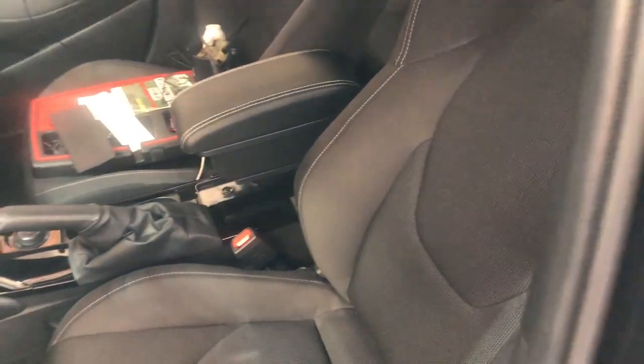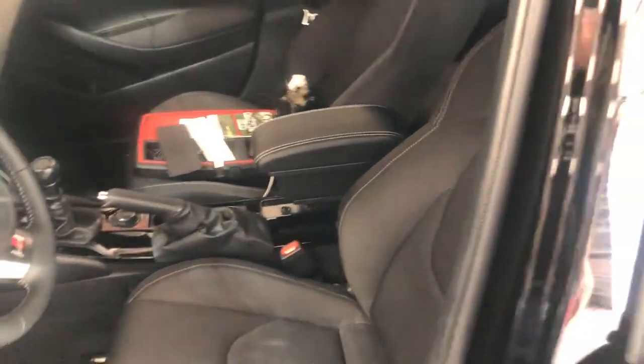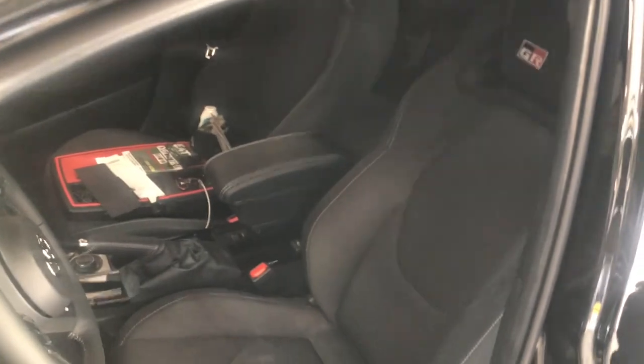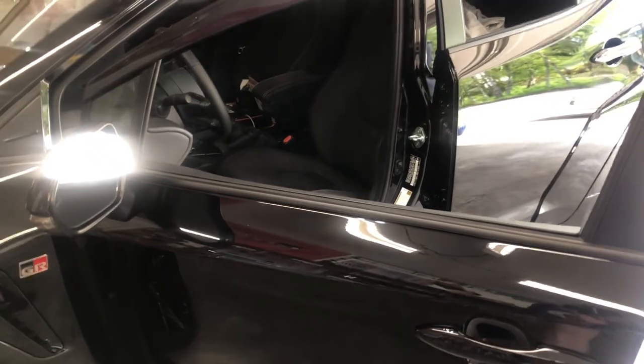And there we go — the interior looks more complete now. Once again, thank you. If this helps, smash a like, subscribe to help me grow the channel, and until next time we'll see you down the road.